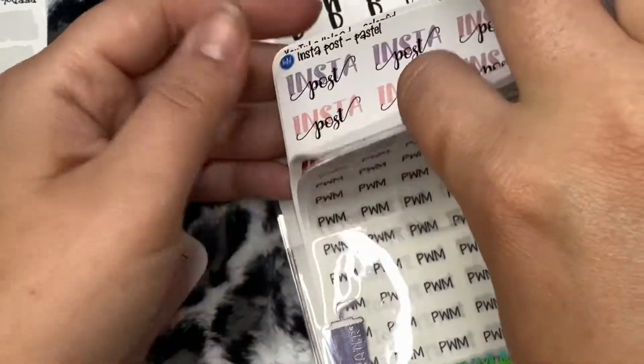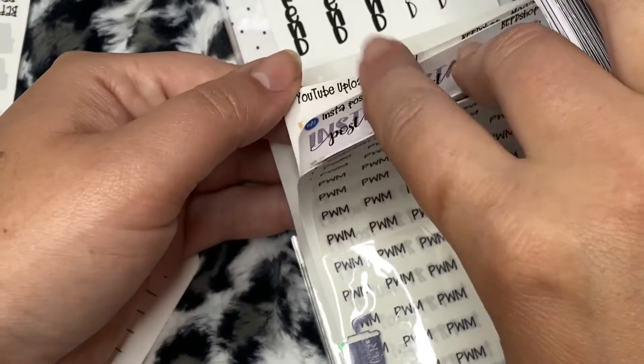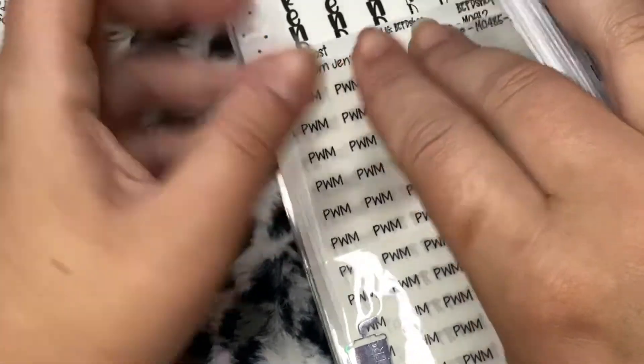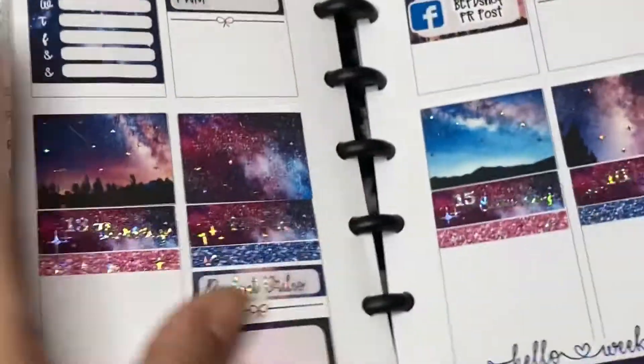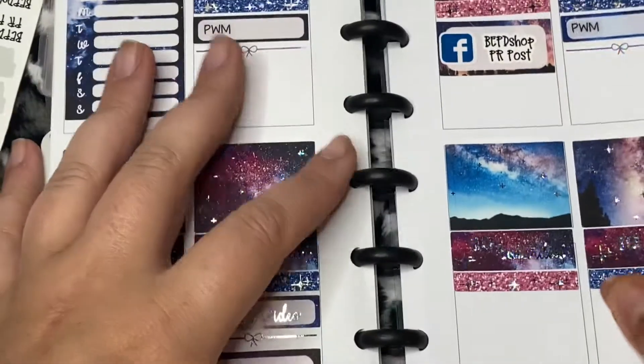Look at my pretty scripts - look at that. YouTube, oh my Facebook one - oh it's right there. If you didn't watch my haul video it's all in my haul video. I put a pocket on the front and a pocket in the back with all my main scripts that I use.